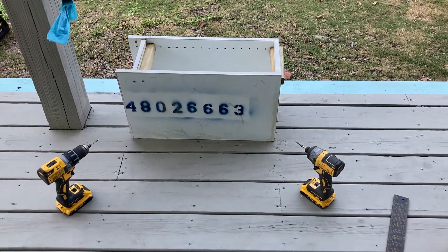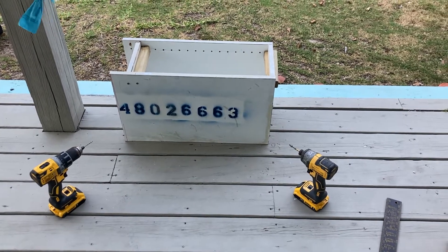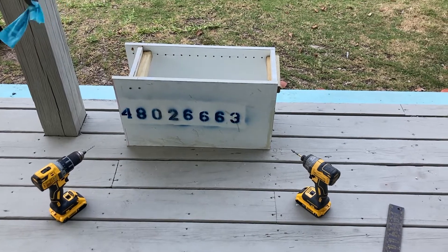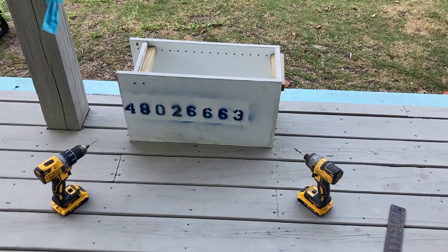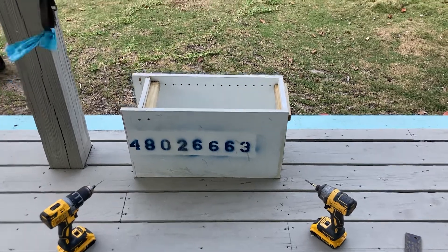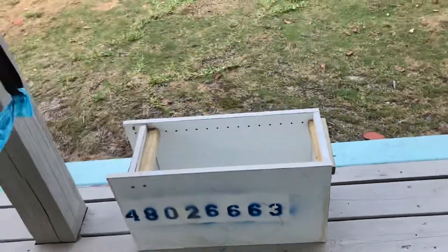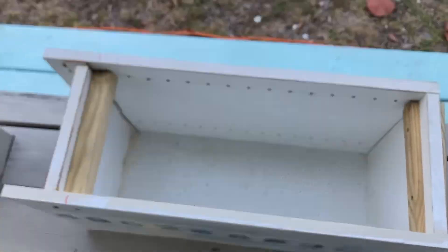Good morning beekeepers. This is just another update on some swarm traps. My goal this weekend was to just build a couple to see if I could do it, and I noticed my neighbor across the way had torn out a kitchen and thrown his cabinets away. I looked at the thing and said, man, I think that's essentially a new box — and it is, with a little bit of modification.